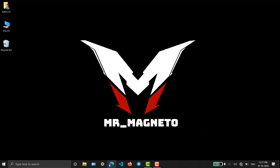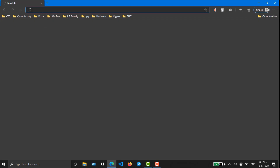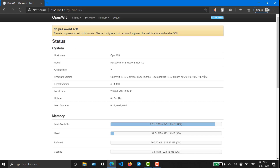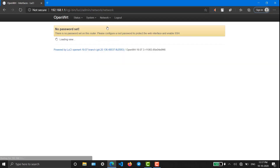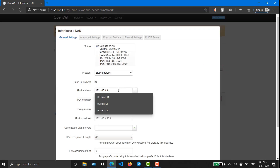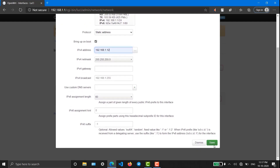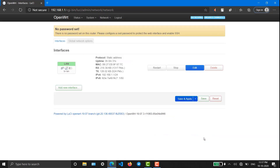Now let's get into configuring OpenWrt on Raspberry Pi. Connect your Raspberry Pi to your PC. Open any browser and type 192.168.1.1, which is the default IP address, and login — you don't have to enter a password. Go to Interfaces, go to Edit, and change the IP to 1.12 — any number is fine, I'm using 12. Save and apply.